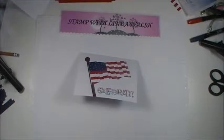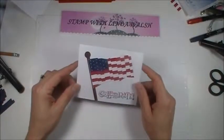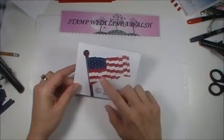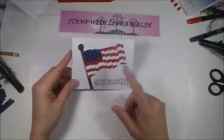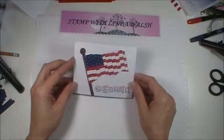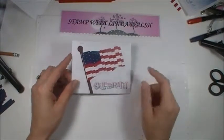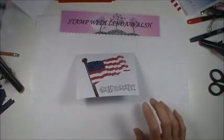Hi everyone, it's Linda with stampwithlindawalsh.com. I wanted to start this month with the Budgello technique. I thought it was kind of cool and I wanted to make a little July 4th, Memorial Day, or even a birthday card — you can put Happy Birthday down here. I know my birthday's in July, and my aunt's too, so I usually make some type of patriotic type card.